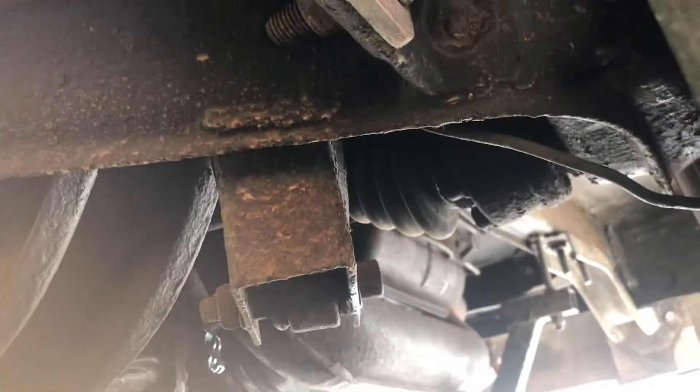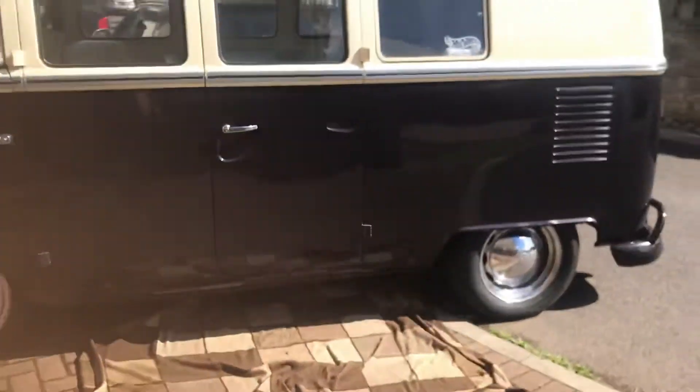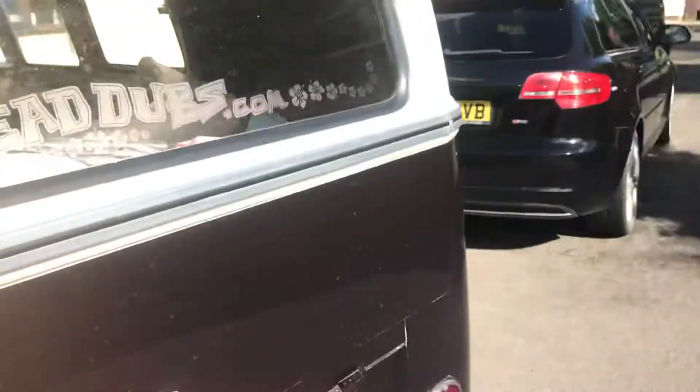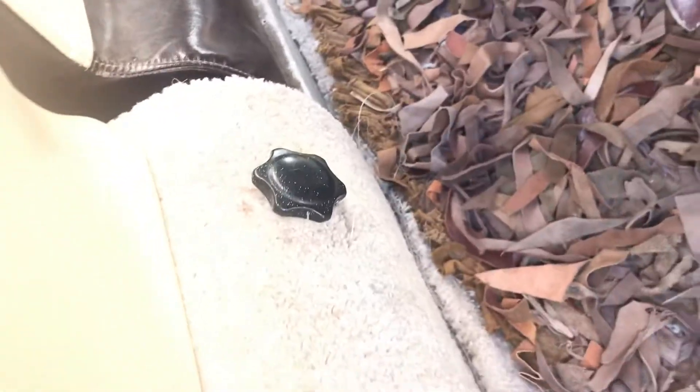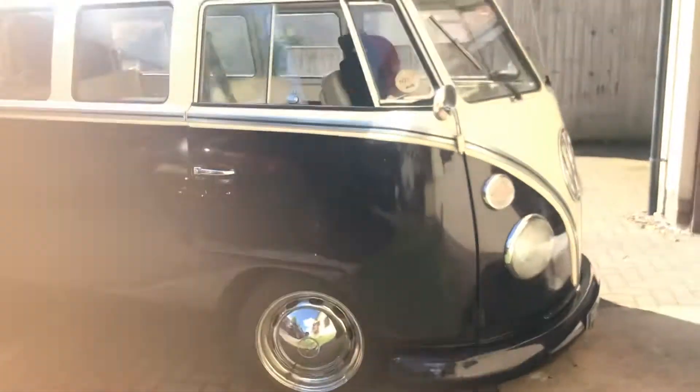I did clean up the heat exchangers and the rocker covers. There was also a very small repair on the inner sill. I reinstalled the heater cables and reconnected the heater boxes. The brakes didn't need anything. The engine and gearbox are very good — very tiny leak on the engine, almost nothing.